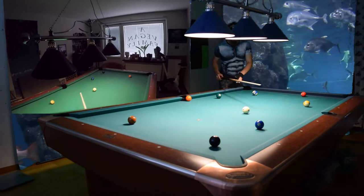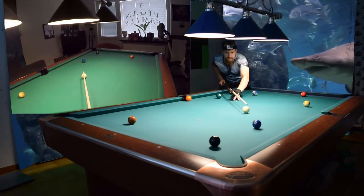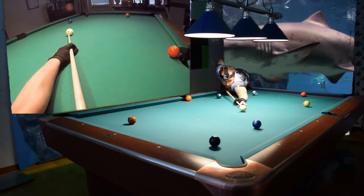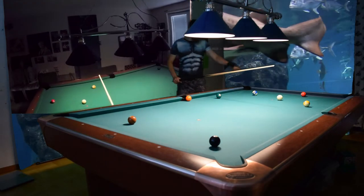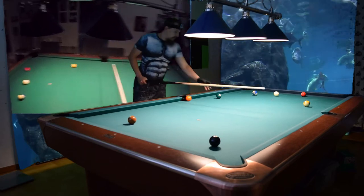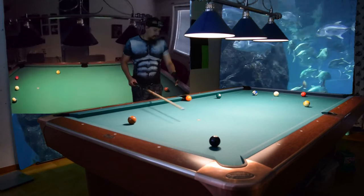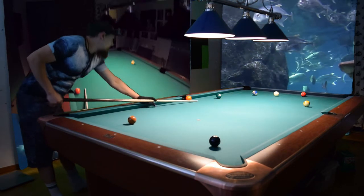Let's do that again. This time I'll make the two ball — a lot of left spin and draw. Perfect. Now we have a shot on the three ball and the rack is almost finished. The tough shot here is going from the six ball to the seven.